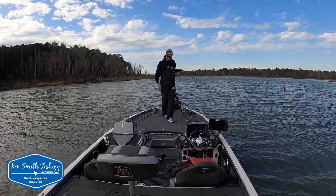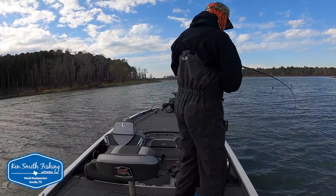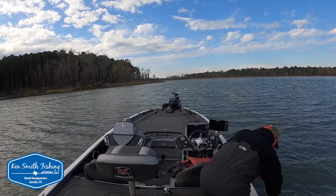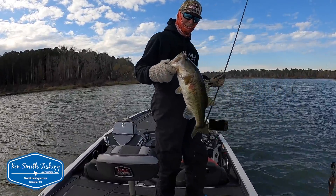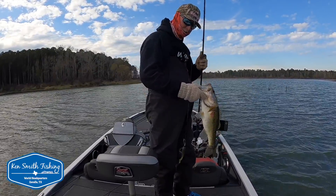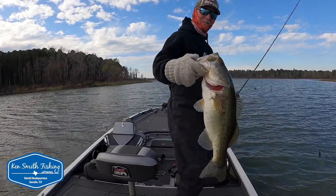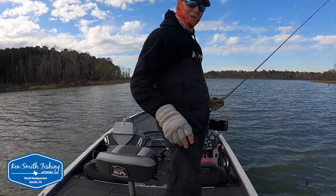That fish rolled every single direction trying to get rid of that chatterbait. It doesn't have a very sharp hook on it. Five of those Saturday morning, five of those Saturday afternoon — that'll get you in the winner's bracket Sunday. Nice fish.